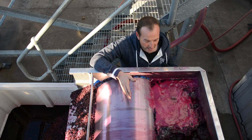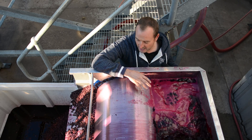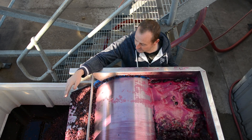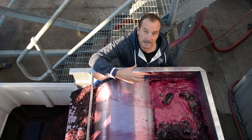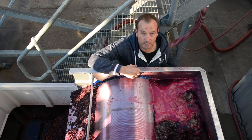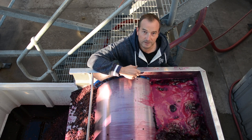This is called a rotary screen. The wine comes in here and it sieves out any skins and seeds, which go into a bin and will then go through the press. After we've drained all the free run, there'll be skins left in the tank which we dig out — those also go through the press. So this is the free run wine going through our rotary screen.